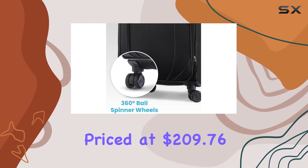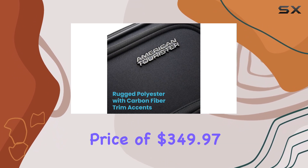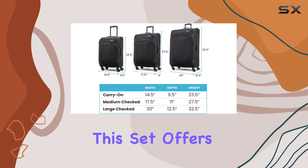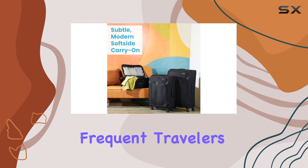Priced at $209.76 after a generous 40% discount off the list price of $349, this set offers incredible value, especially for frequent travelers.